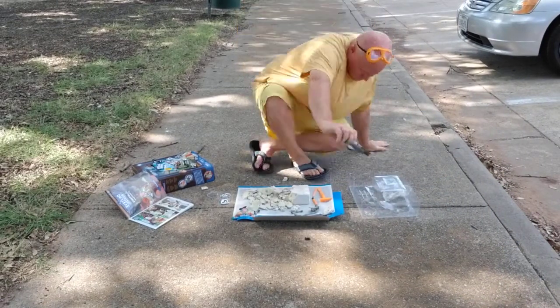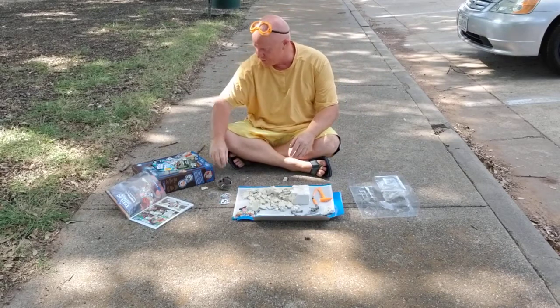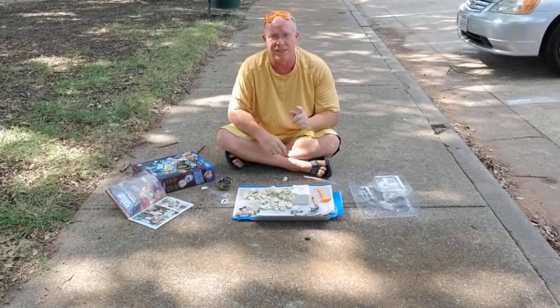Okay guys, we're back to it. Part 4, Dr. Steve Hunter's Paleo Expeditions, Triceratops.